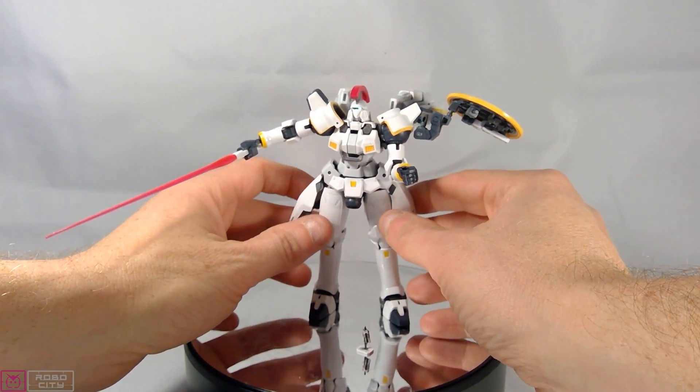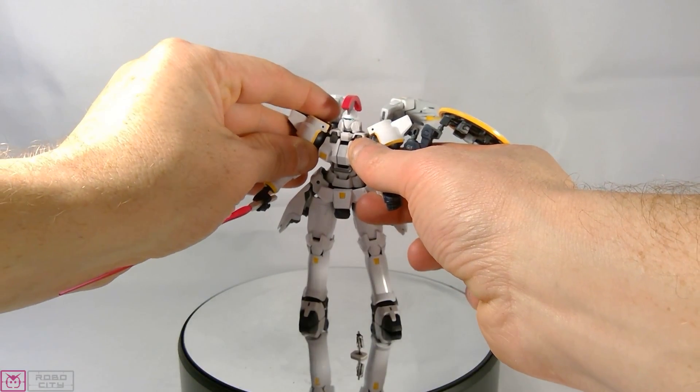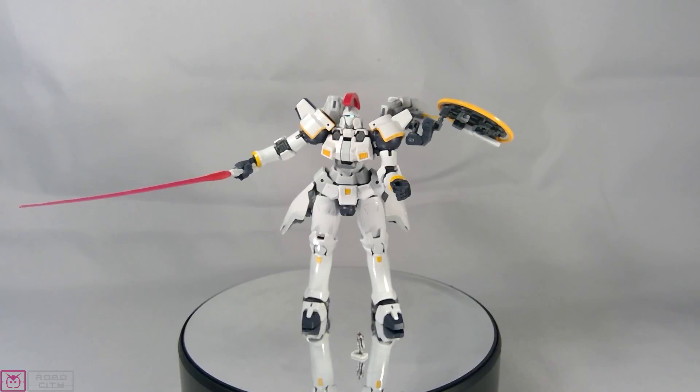He is fairly well articulated except for my mistake of not stretching the joints properly — I'll have to take the armor off and redo that. So articulation and posing gets a 7 out of 10.